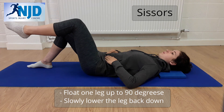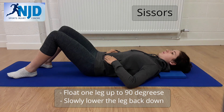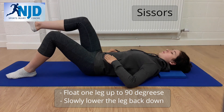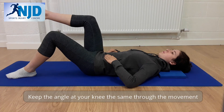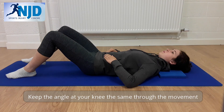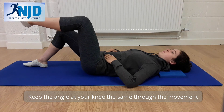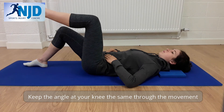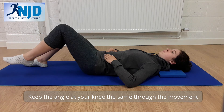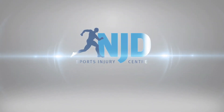And then scissor there, at the same spot, and then move on. I'll just do one more in case you can see.